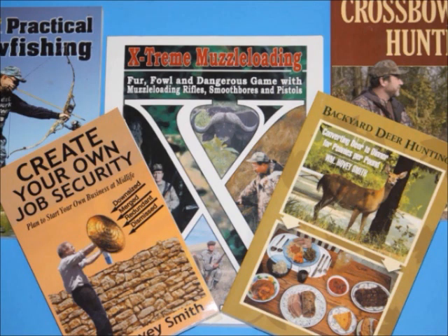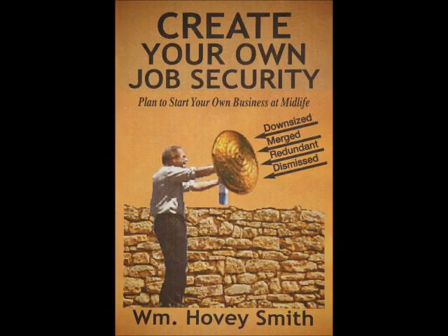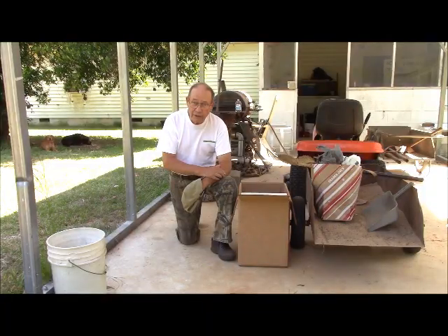I'm an author, and I've done some 20 books, most of which are outdoor titles. But I also have a business book, Create Your Own Job Security: Plan to Start Your Own Business at Midlife. In this book, I advocate that anyone, at any age, at any place, at any time, start their own businesses when they need to raise a little money — like maybe right now — and tell you exactly how to do it. This is W.B. Smith, the backyard sportsman.